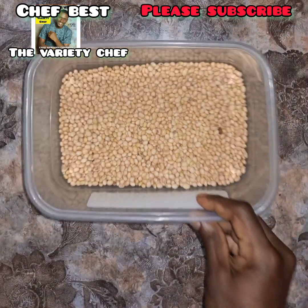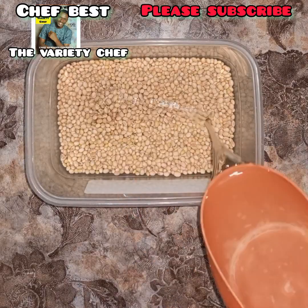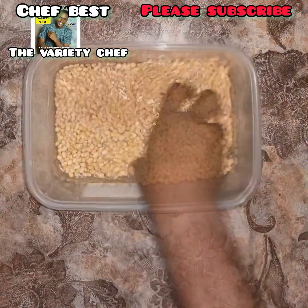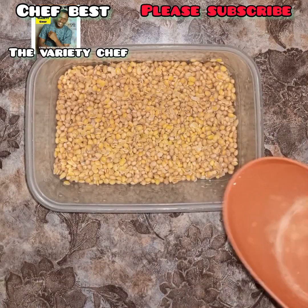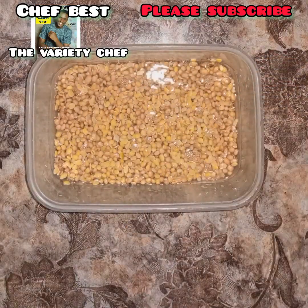To make this soya bean meat we have to start by making the soya bean milk. The first thing you need to do is pick the debris from your soya beans, then wash them. You don't need to soak it — just wash it, then smash it a little bit in your blender and peel it.